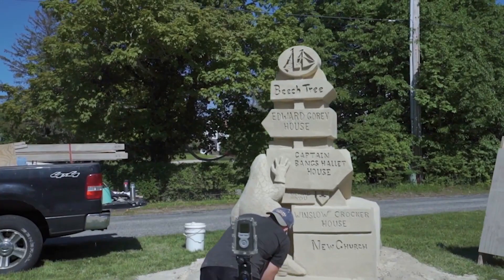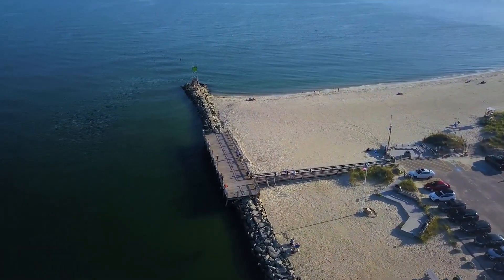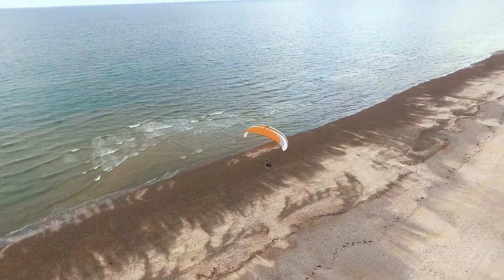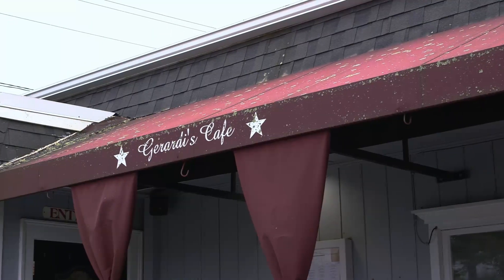Let's go back to 1639. In 1639 Yarmouth was incorporated as part of Plymouth Colony and since that time Yarmouth has been home to farmers, whalers, and since the 19th century lots of tourists. I'm here today in South Yarmouth at Girardi's Cafe, home to some of the best Italian food on Cape Cod.